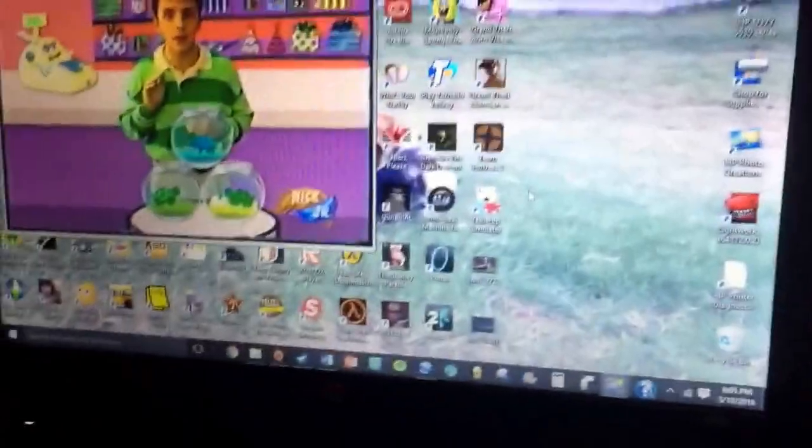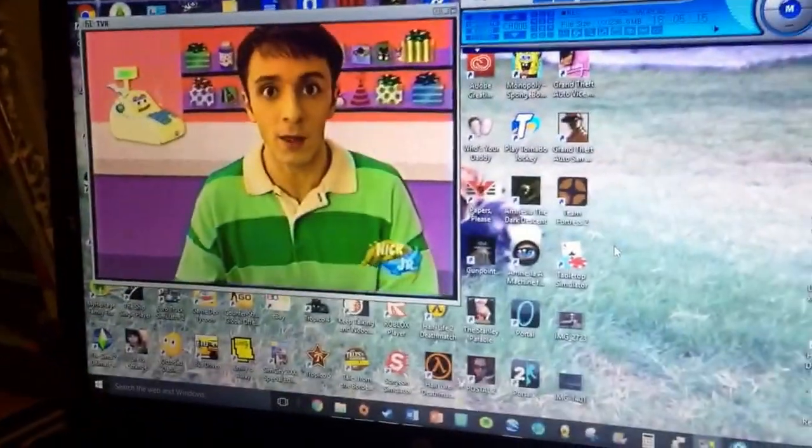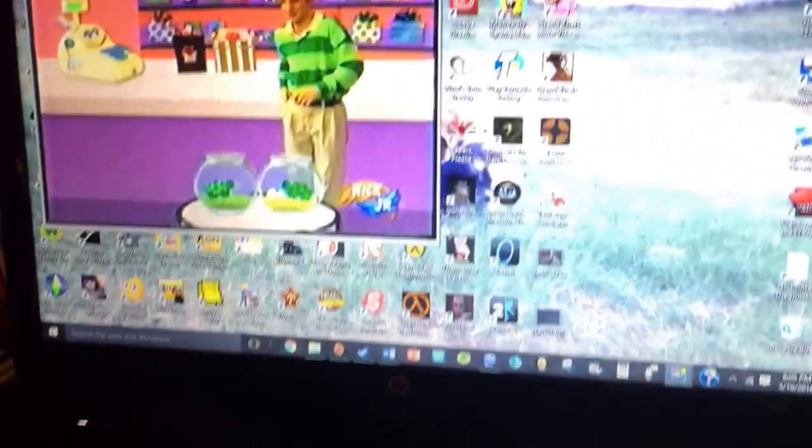So what's going on guys, DuraSponge here, and just want to give an update of what I'm doing. I have actually put in one of my oldest tapes in my collection into the VHS player over there, which is then connected to a switcher box, which is then connected to the computer via the EasyCap, as you can see.